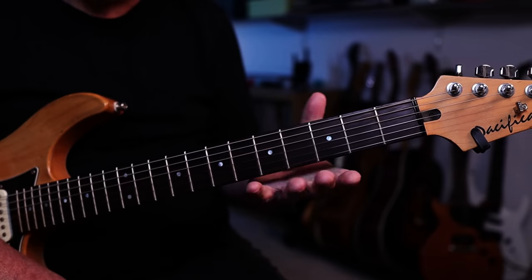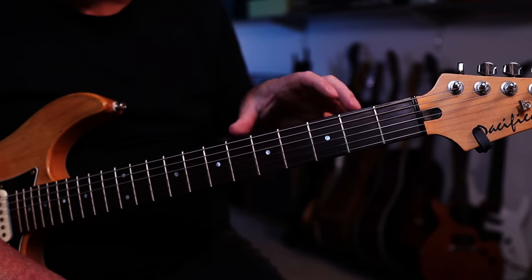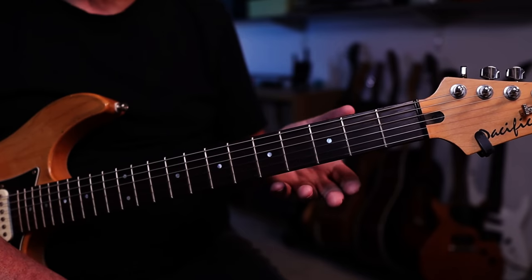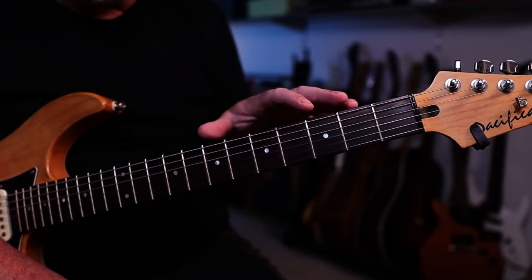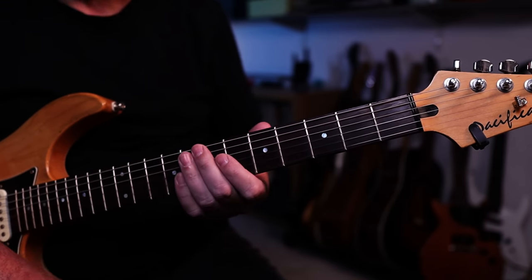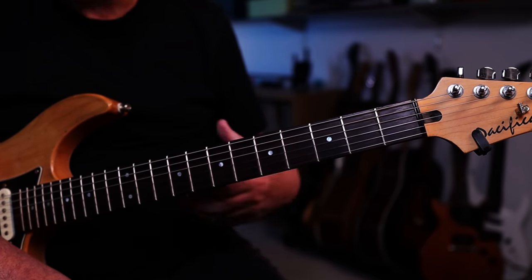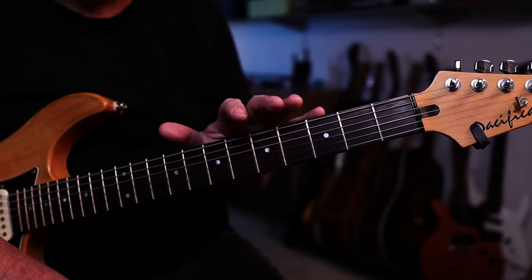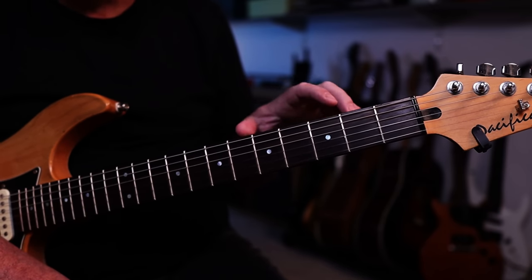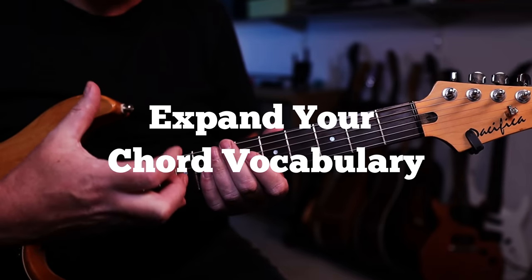The two chords I'm going to pick on are C and G from the key of C major. These two chords are related — you're going to change from C to G a lot. So it makes sense that when you do this exercise, you pick a pair of chords you know you'll change between a lot, like A minor and F, F and G, B flat and F, etc. Don't shy away from harder named chords. This is a drill to help you expand your chord vocabulary.